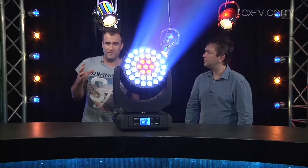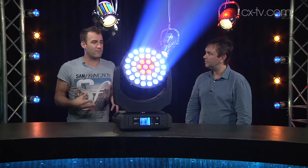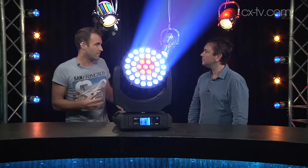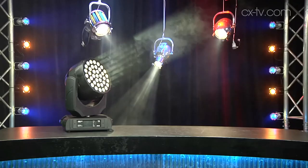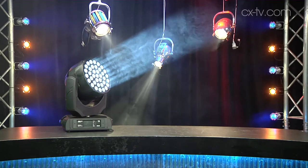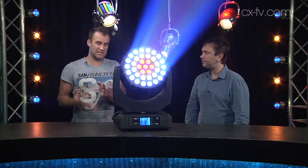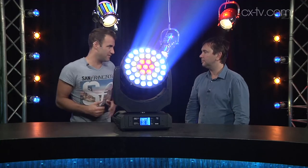Another thing they've carried over from the other fixtures in the Leadbeam range is a virtual color wheel, which gives us everything from around 2700 or 2800 Kelvin up to about 8000. You can call up the exact color temperature by sending a specific DMX value down a specific channel.